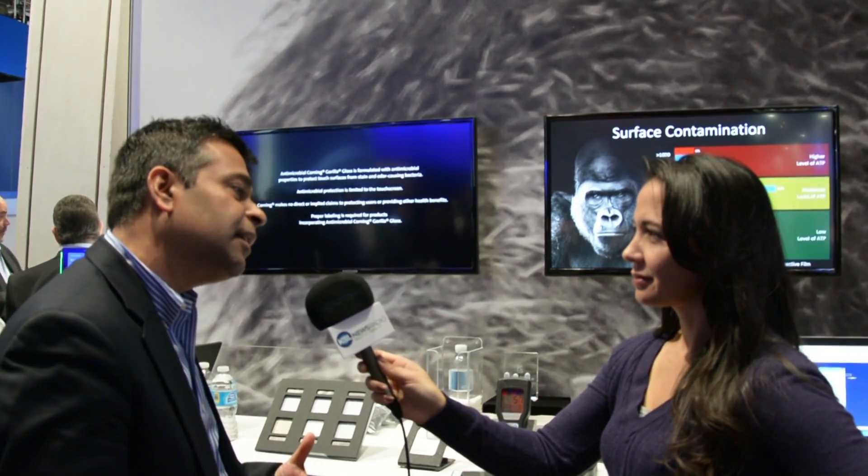What we have is the world's first antimicrobial cover glass. It has all of the properties of Gorilla Glass and the right amount of silver such that antimicrobial properties are maintained for the lifetime of the device.